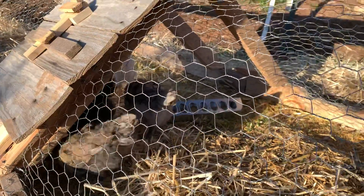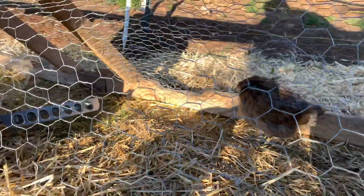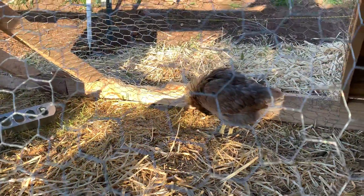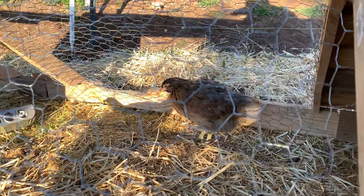We'll be posting up a new video for each of our chicken breeds throughout the week, Monday through Friday. So if you haven't already, please give us a subscribe and click the bell notification so that you will be notified every time we upload a video.